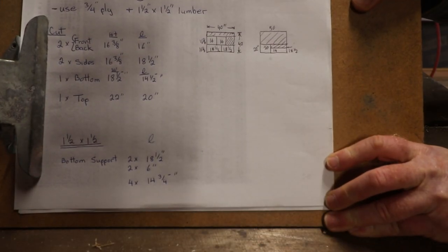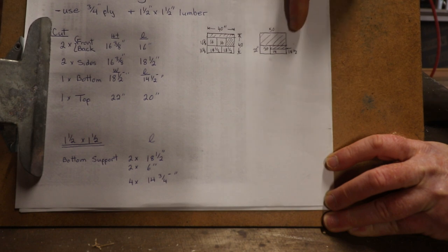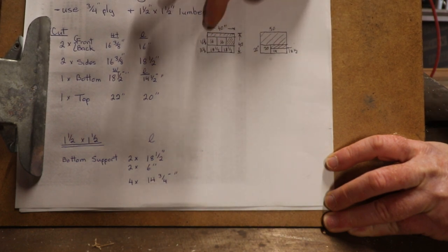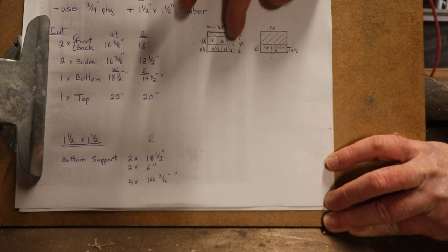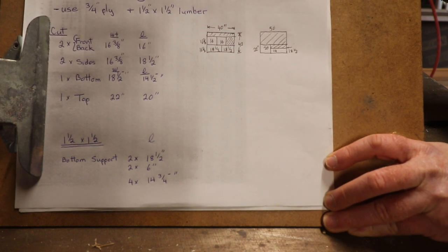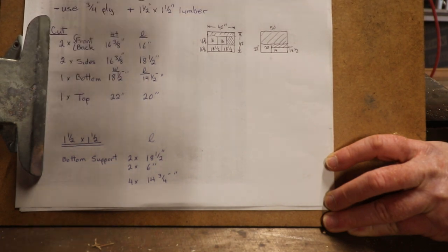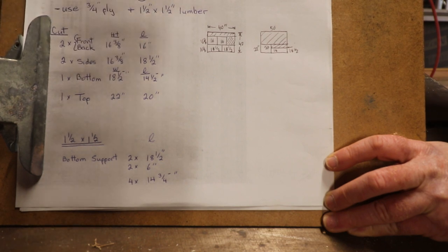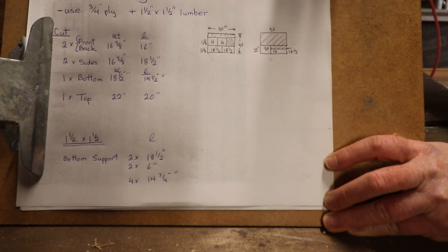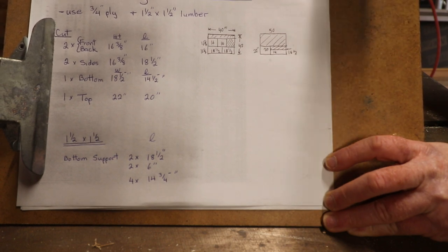Now we're getting ready to cut our ply. I've got two pieces - one that's 40 inches long and one that's 56 inches long, and neither are full pieces - they're only 42 inches tall. I've placed them on a quick little drawing to tell me how I can maximize my material. The height of the toilet is 16 and 3 eighths, so I have four pieces that must be done to the same height - we'll cut all four before we change the saw. It's good to look at your cutting list - it can really make your work efficient once you know the value of it.